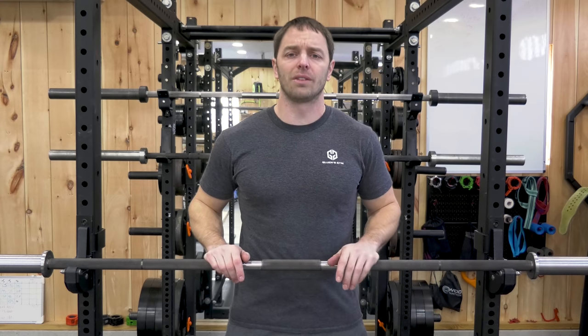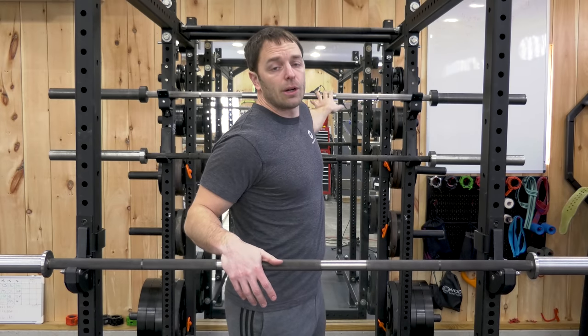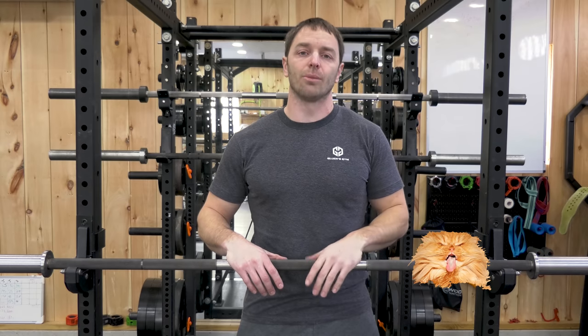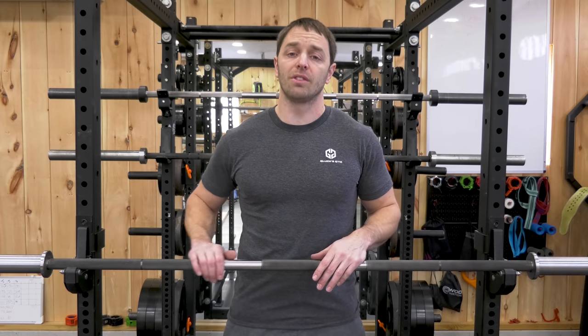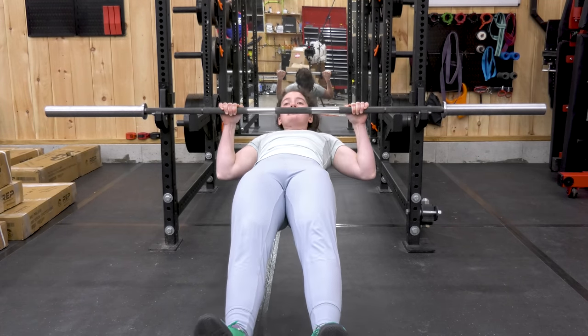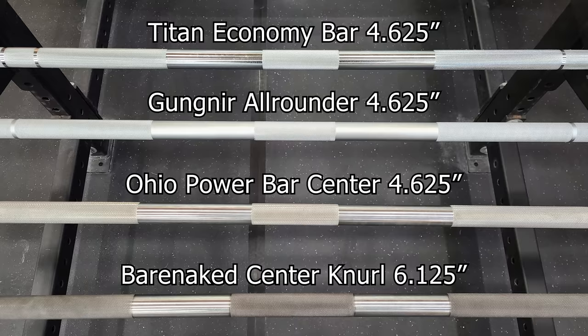Now for the knurling rating: the Ohio Bar was given a zero cat tongue rating — passive knurling — and the Ohio Power Bar a two cat tongue rating. This bar is trying to mimic the Ohio Power Bar, so it also gets a two cat tongue rating, but the consistency and cleanness of the knurling isn't quite the same quality. It's trying to be a volcano-style knurl, but at this price and with the bar being made in China, sometimes the knurling is more pyramid and sometimes more volcano. During use I've never noticed a difference though. It has powerlifting knurling marks and that center knurl is a little wider than many other bars, which is one of the reasons I've used this over my Ohio Power Bar to squat — it holds better with the additional width.